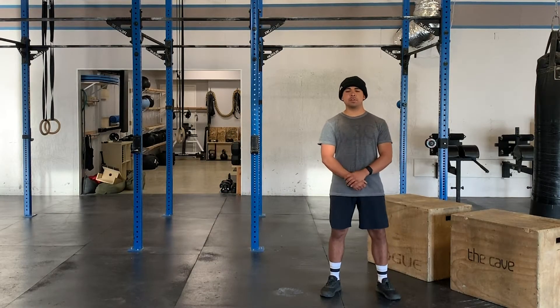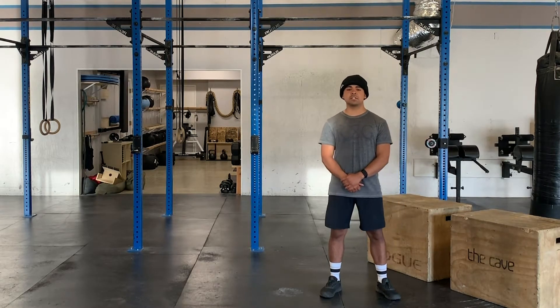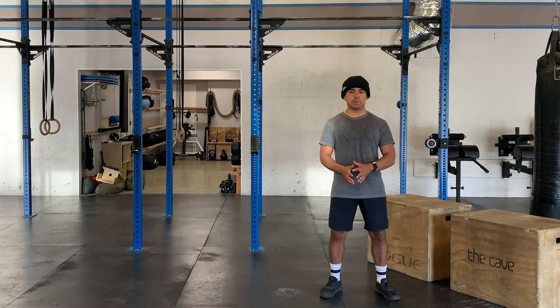Hey guys, welcome back. It's Friday, April 24th. Going to lead you through another warm-up. We're going to start things off with some movement followed by some stretching, just going back and forth.